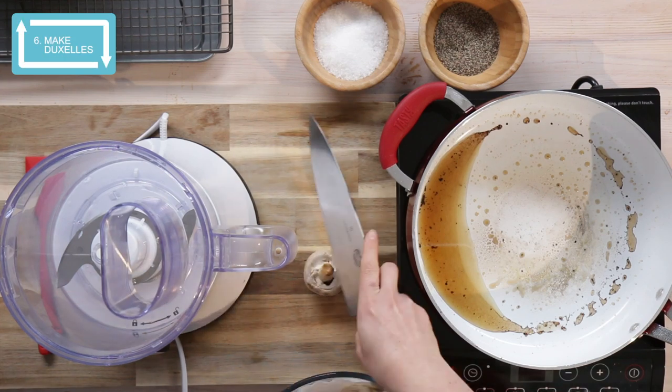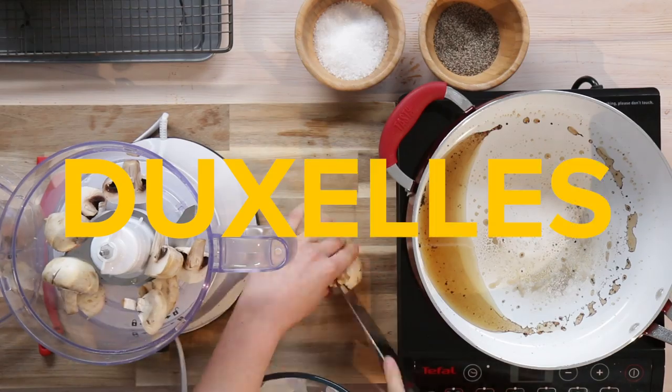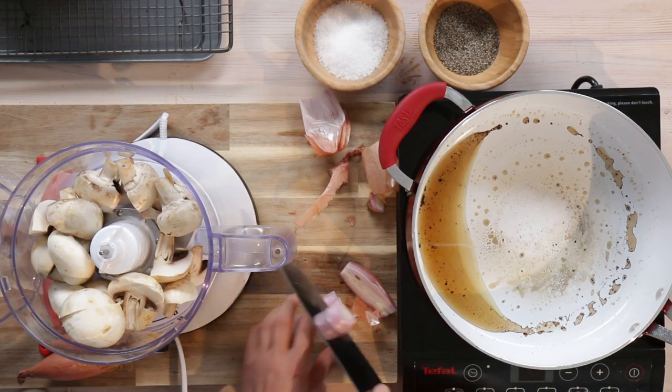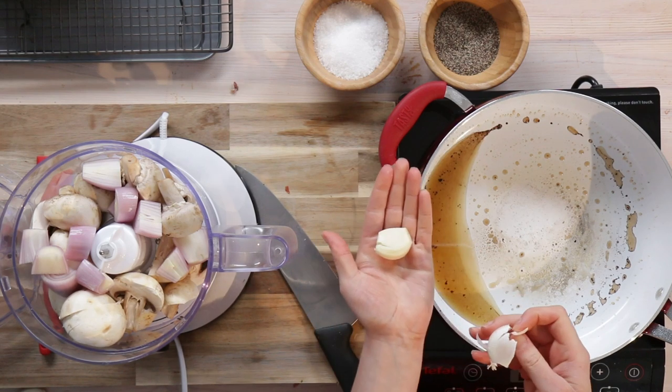Traditionally it's called a duxelles. A what? A duxelles. Why? There's no duck in it. It's basically a mixture of mushrooms, shallots, garlic. I love garlic — let's put as much garlic in as possible.